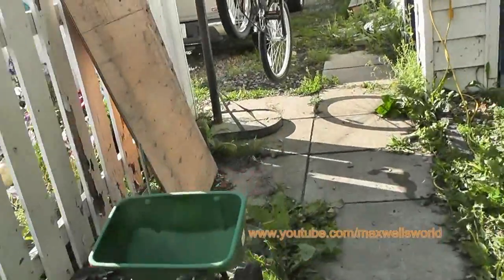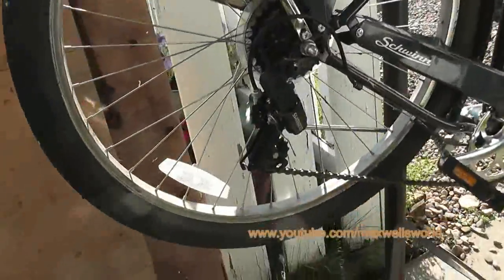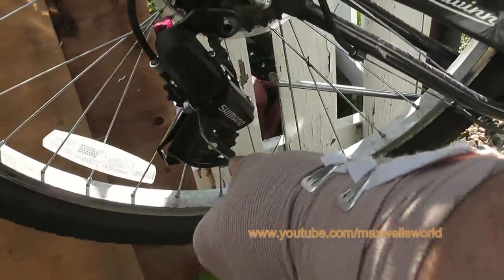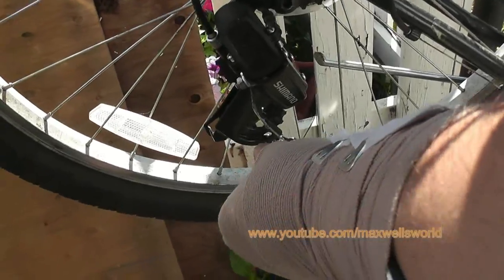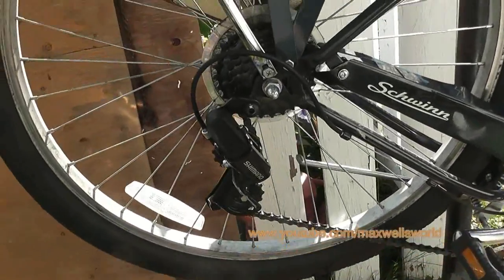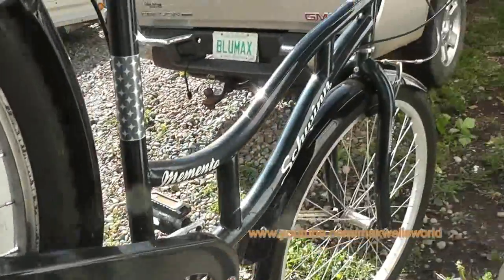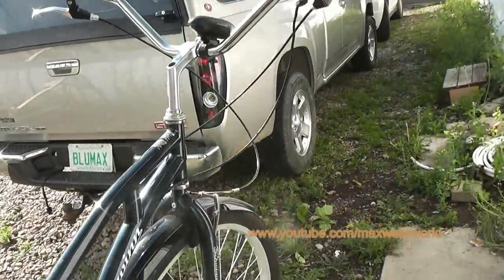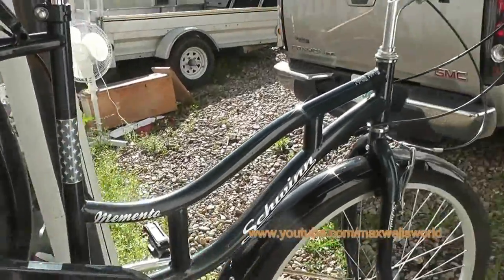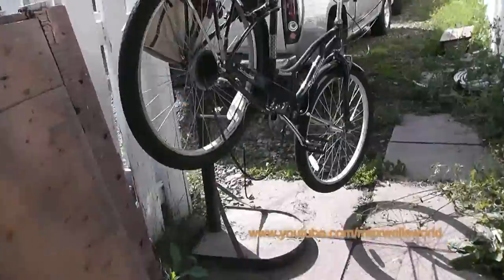The first thing we need to do is release tension on the system, take off the bottom cog, and slide the chain out of the derailleur. Once that's done we can slap the new derailleur in, hook everything back up, and then run the grip shift. I'm hoping the cables are long enough for this frame style.